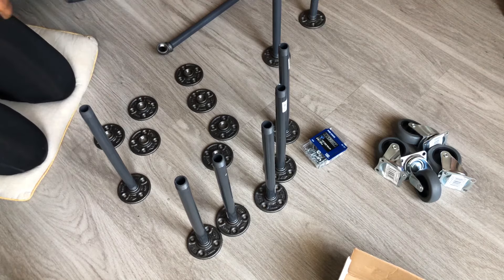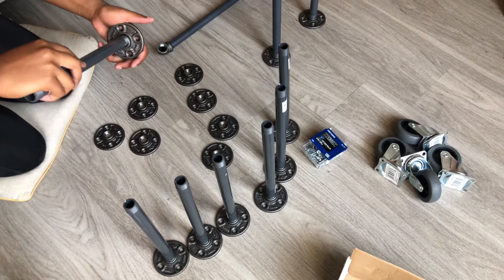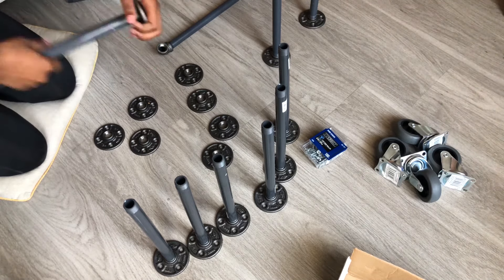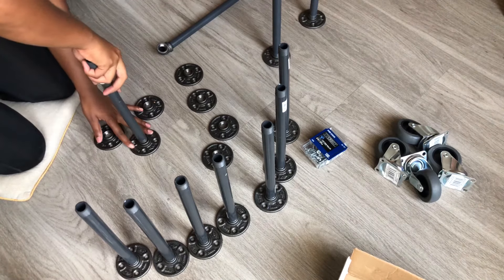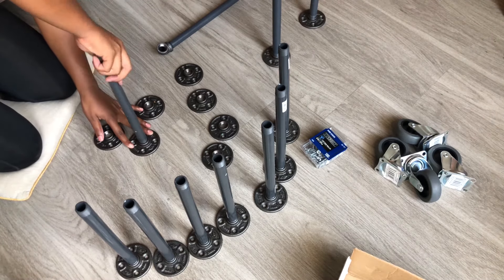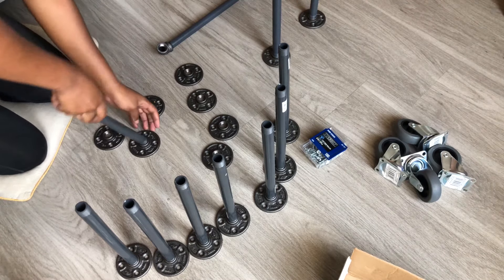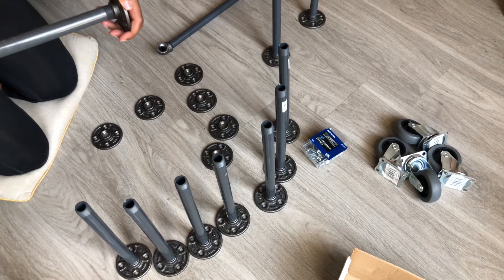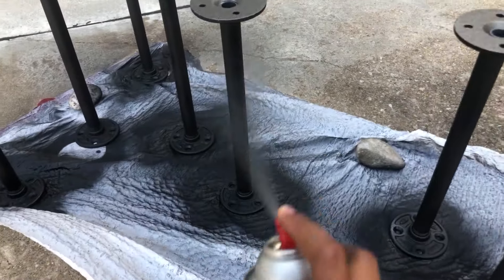To start, take the 12-inch PVC risers and attach two half-inch flanges on either side. It's definitely helpful to do this before spray painting so you can sit the poles up, access them easier, and they're not rolling around. Then attach one half-inch iron flange to one end of two different 36-inch risers, connect those two using your last 36-inch riser and two half-inch elbow joints — that'll create a horseshoe shape. Then take all of these and spray paint them.